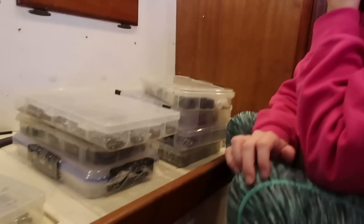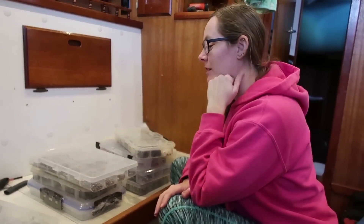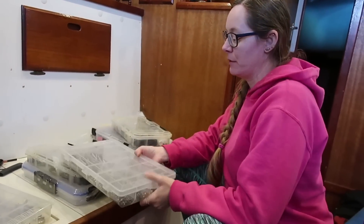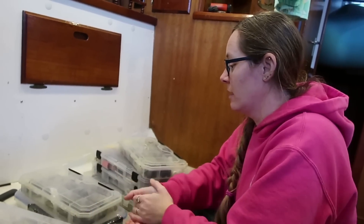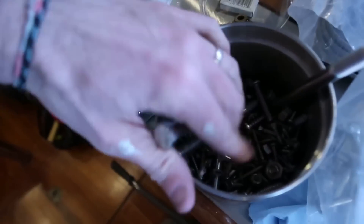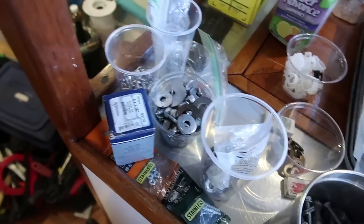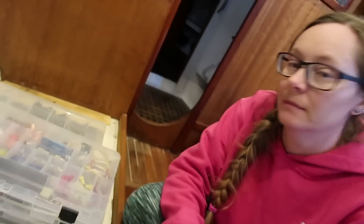Tambi is about to get started with another little organizational project. We have all these containers with nuts, bolts, screws, and all kinds of things, so we need to organize them. There's also a pile of stuff behind us that needs to be sorted into these containers. All of this stuff is remnants of all the projects we've been working on for the last eight, nine, ten months. About to get everything organized and sorted.